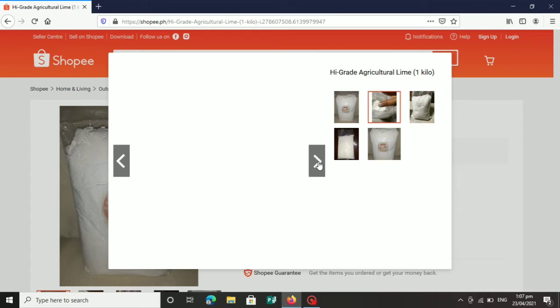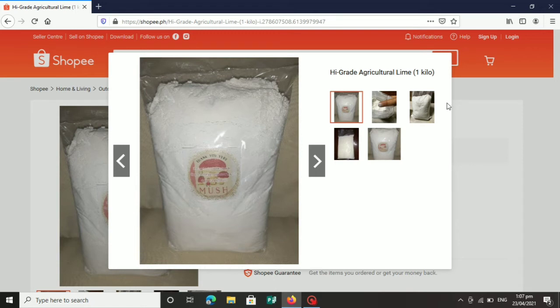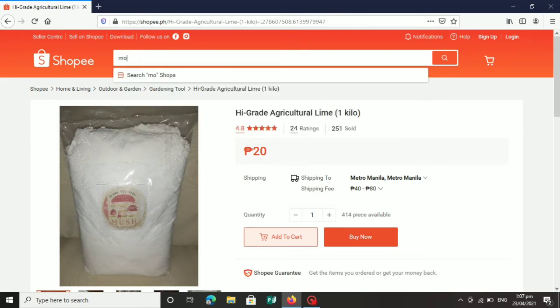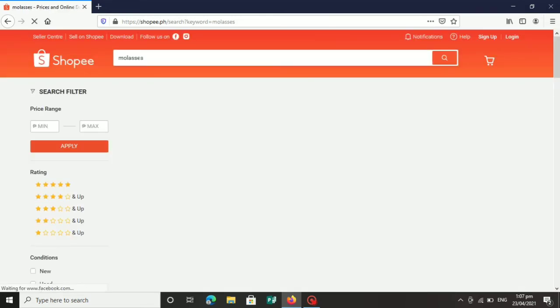Panghalo talaga ito ng mushroom fruiting bag — o sa substrate ng mushroom. Dahil sa picture pa lang may mushroom na. Ginawa talaga itong hydrated lime para panghalo sa mushroom substrate mo, yung gagamitin mong tatamnan ng mushroom. Proven at tested ito, at maganda ang resulta.